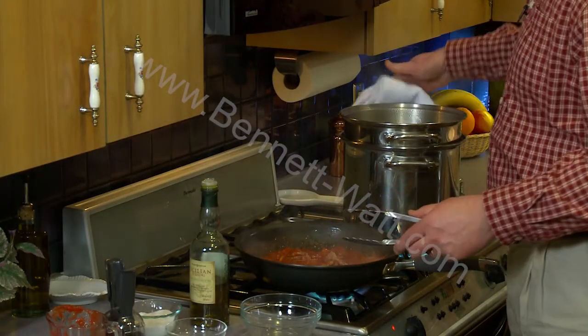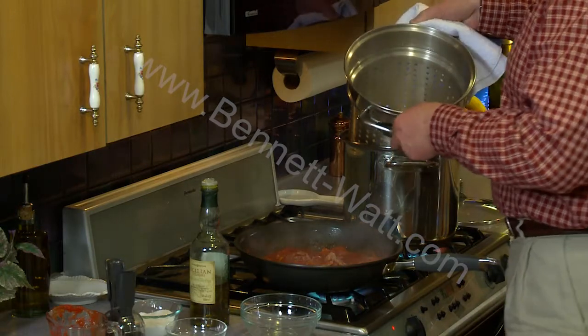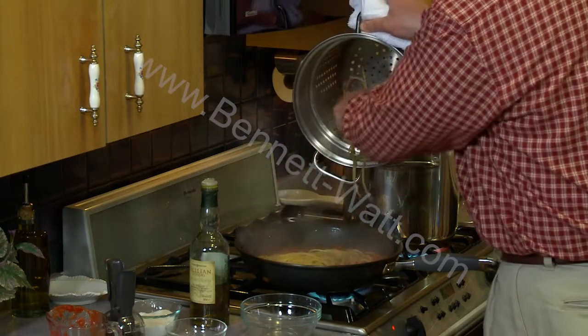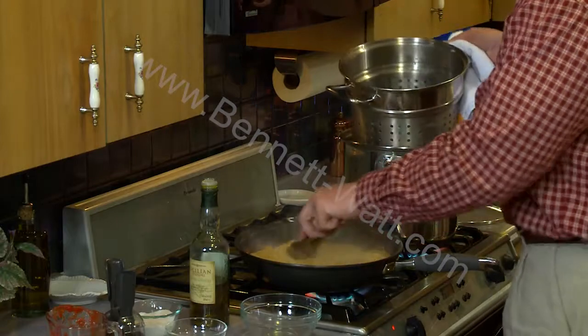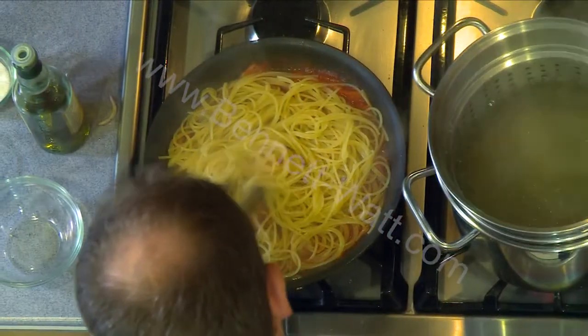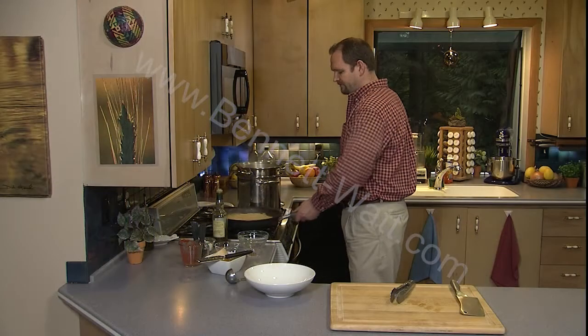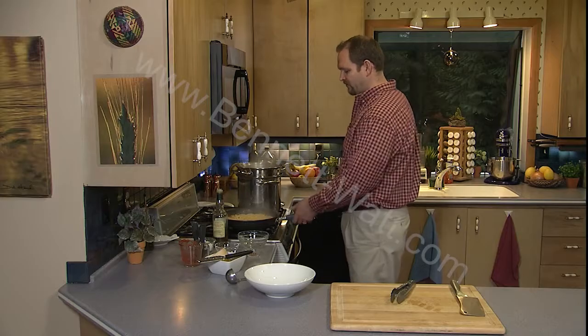That looks perfect. I'm going to grab my pasta and just let it drain off, and we'll add it to the sauce. The pasta's cooked all the way through but it's got just a little bite left to it. I want to give it that last minute of cooking in the sauce so that it picks up and soaks up some of those flavors.